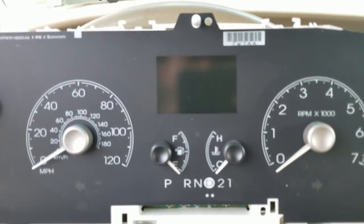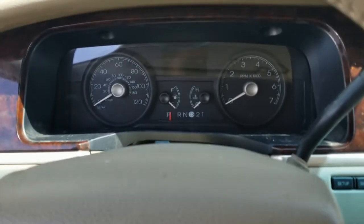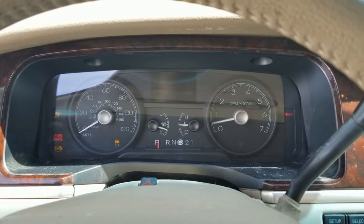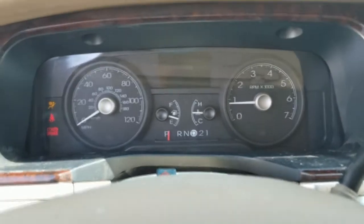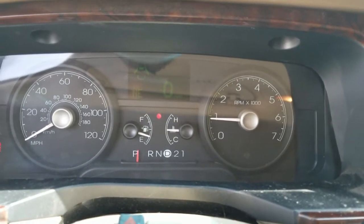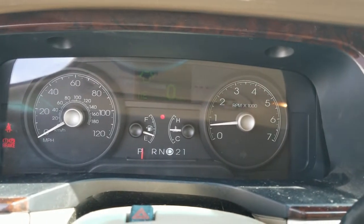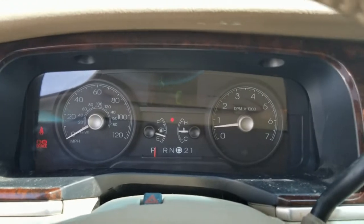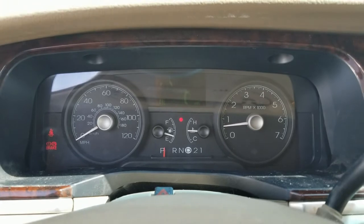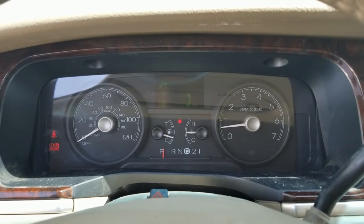I'm going to go ahead and repair this real quick and get it back in — I'll show you the end results. Alright, I got the cluster back in the car. Everything works like it should. If you have this issue with your Lincoln Town Car and would like to send it to us for repair, I'll include a link in the description below to our mail-in repair service.